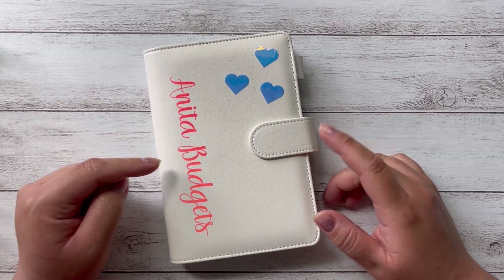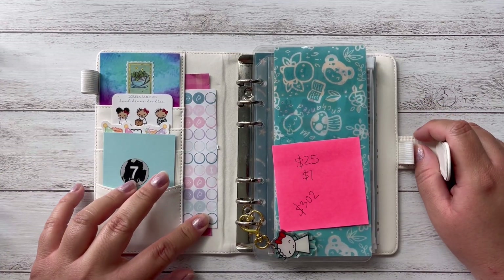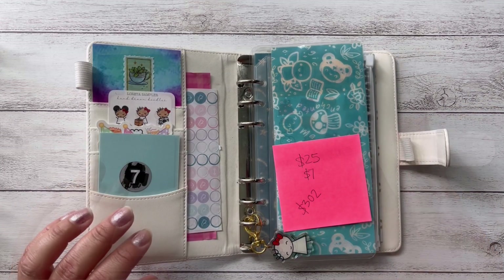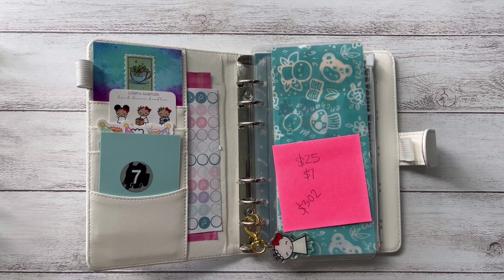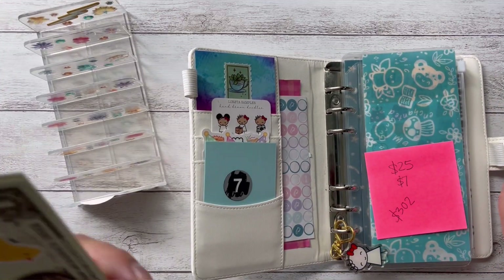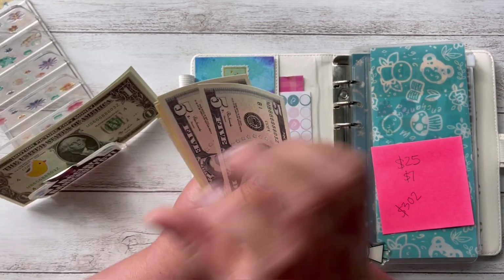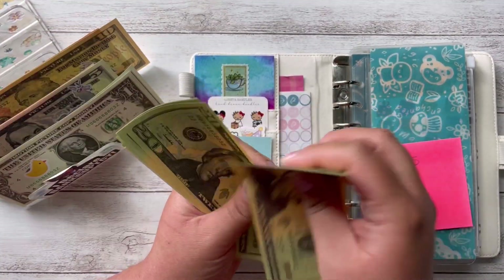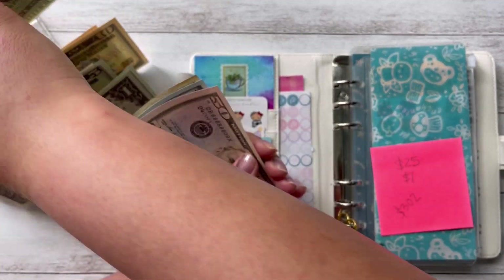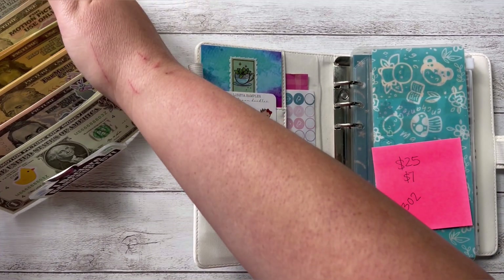Hi guys and welcome back. Today I'm back to do my savings challenges and I'm excited because I'm going to be adding some new challenges. Let me get started with telling you how much money I have to stuff over here — I have $302. So let me fix this and put them over here and we can get started.